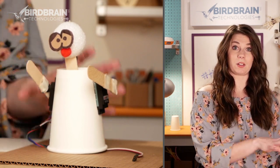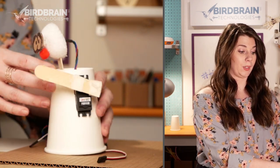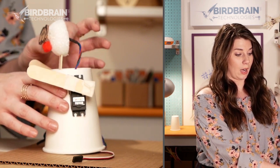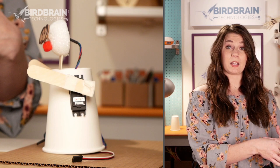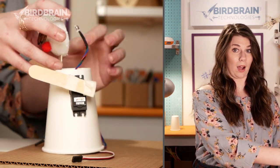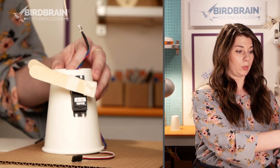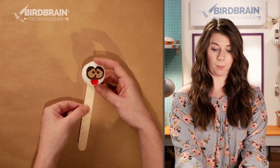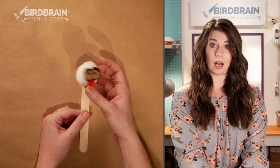Let's take a look at the head and everything that's going on in there. I've got a popsicle stick that I pushed up into a styrofoam ball, and then also into that styrofoam ball I pushed a tri-LED. Let me take that tri-LED out and we'll take a look at just this part — a popsicle stick and a styrofoam ball.